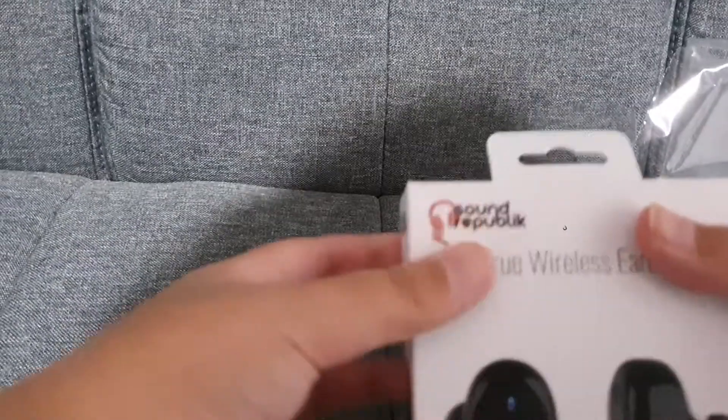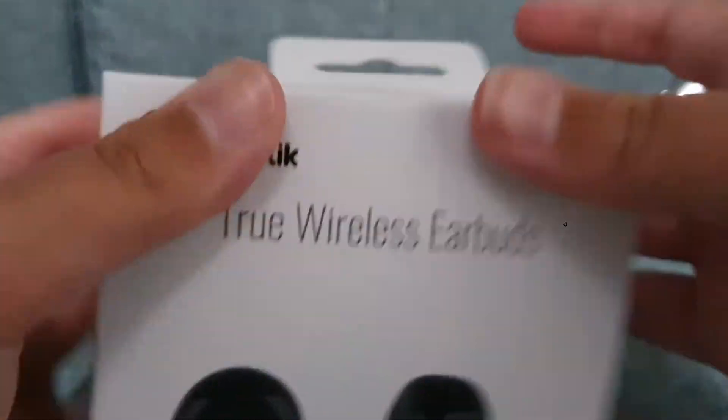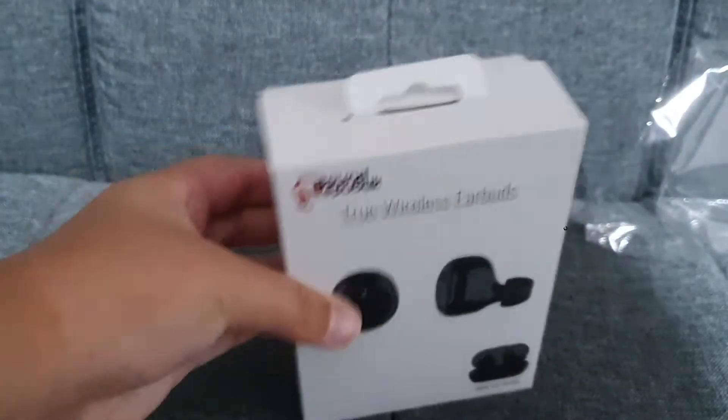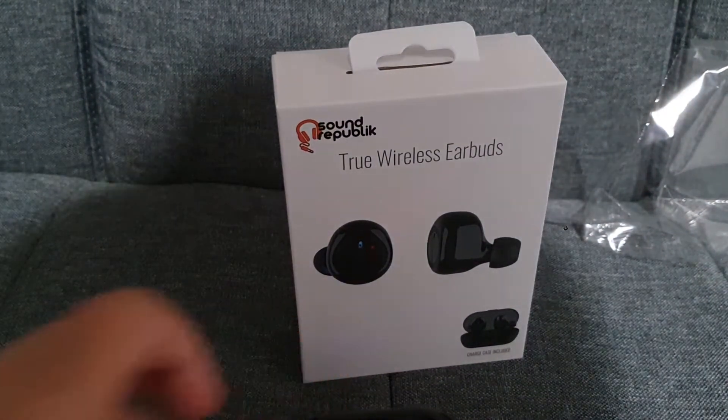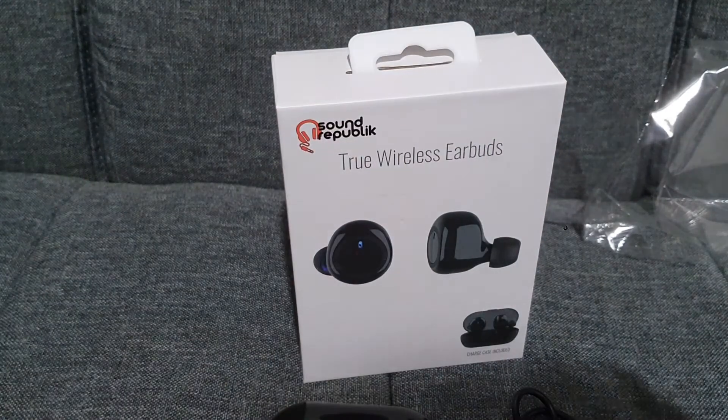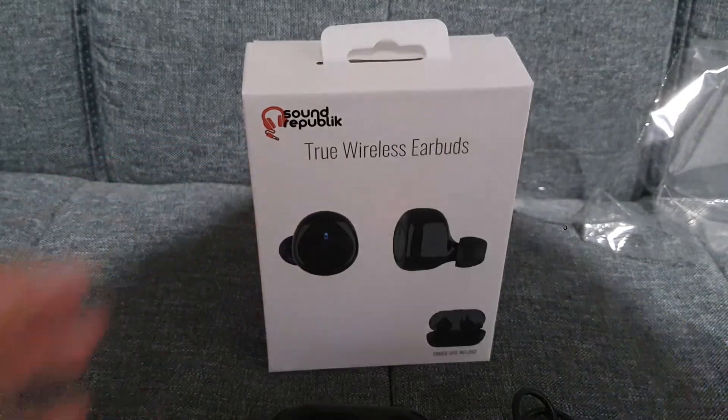Thank you guys so much for watching — one of my first unboxing videos. I'm actually going to be starting a new series. So if you guys want to see more unboxing videos, make sure you like, subscribe, and turn on notifications. I'll see you guys in the next video, bye for now.